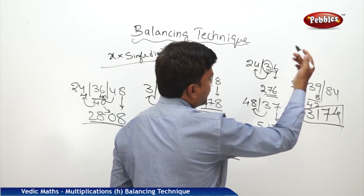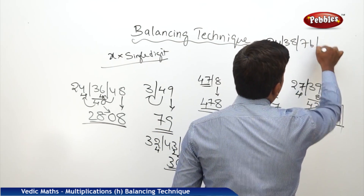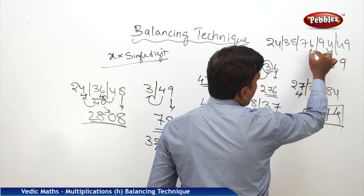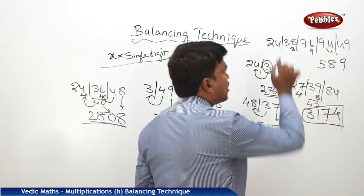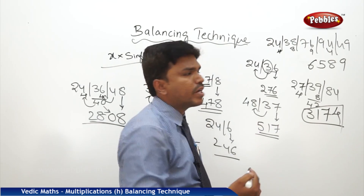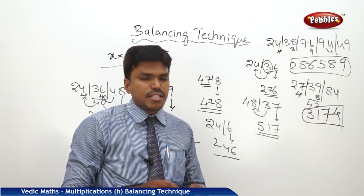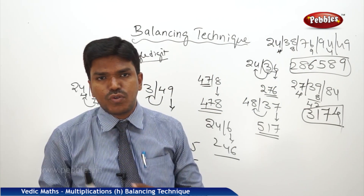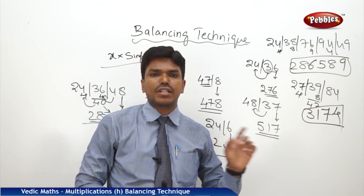Not only this — how big the number is or how many numbers there are, it doesn't matter. For example: 24 bar 38 bar 76 bar 94 bar 49. You can do it the same way. Drop 9, carry 4 → 98. Drop 8, carry 9. 76 plus 9 is 85. Drop 5, carry 8. 38 plus 8 is 46. Drop 6, carry 4. 24 plus 4 is 28. So my answer is 286589. I am writing the carry overs here to help you understand the process, but normally I can calculate in my mind. Once you get the practice, you can also do it without writing the carries.